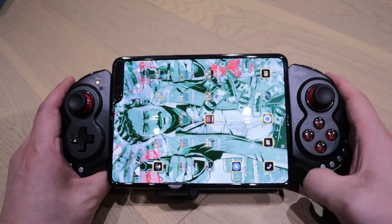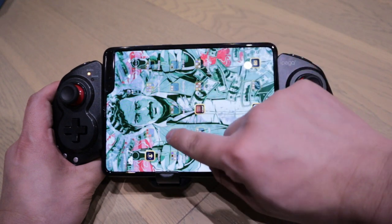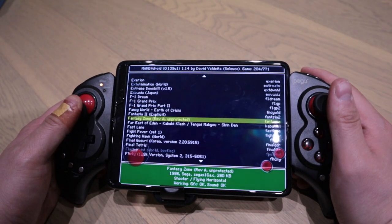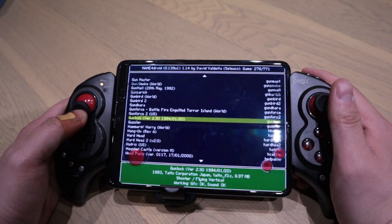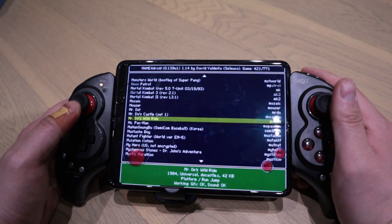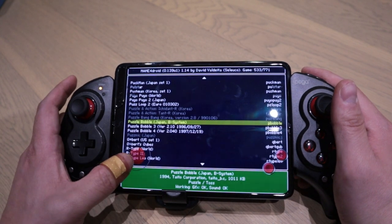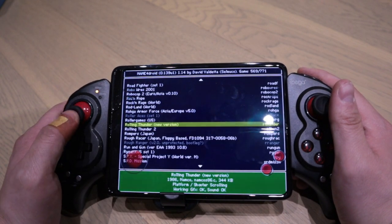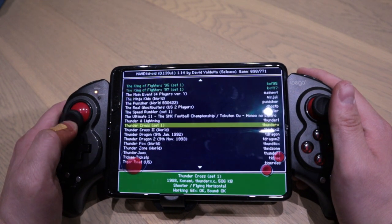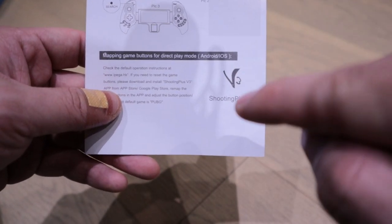Let's see if it works. I need to go to the MAME app. Look at that! Well, the bad news is it's still very sensitive when I scroll up and down, but it works. I don't know whether I could get rid of the on-screen controller — I mean, the main purpose of getting this was to get rid of that.